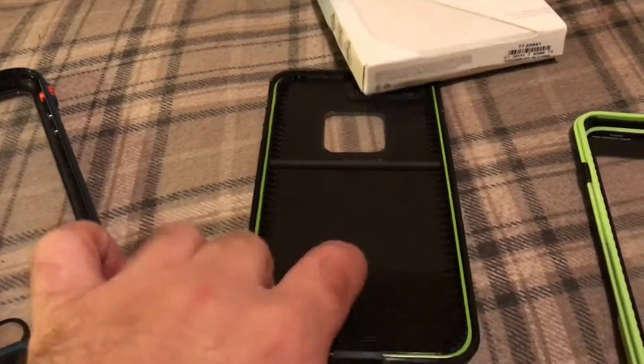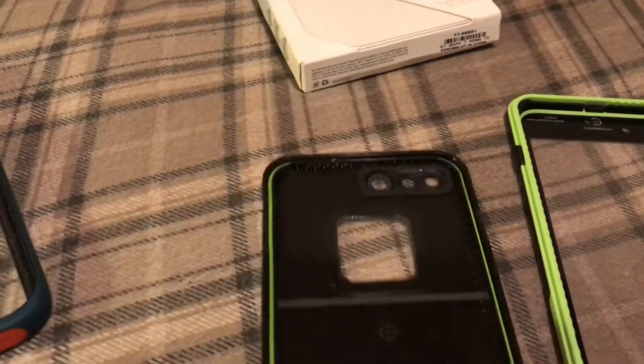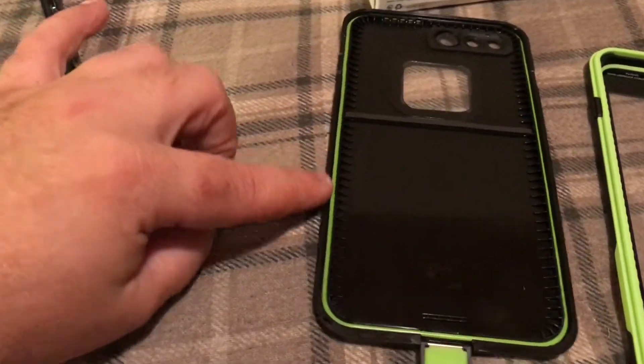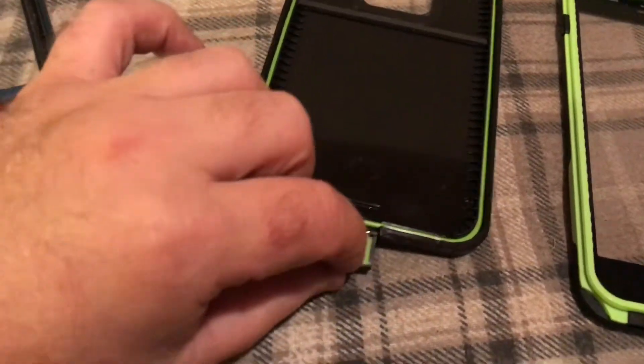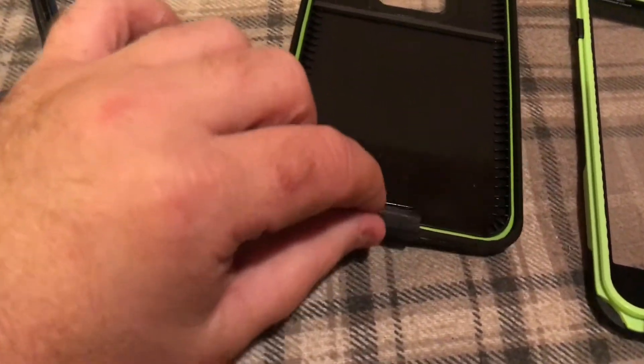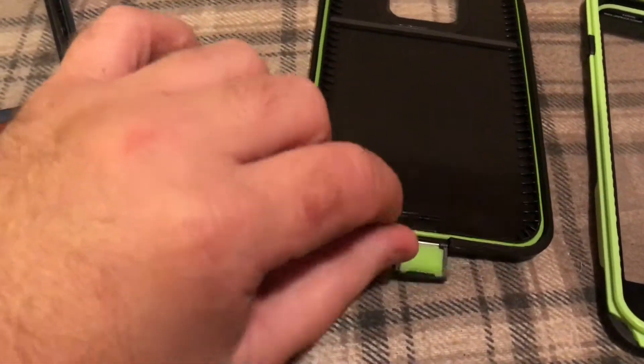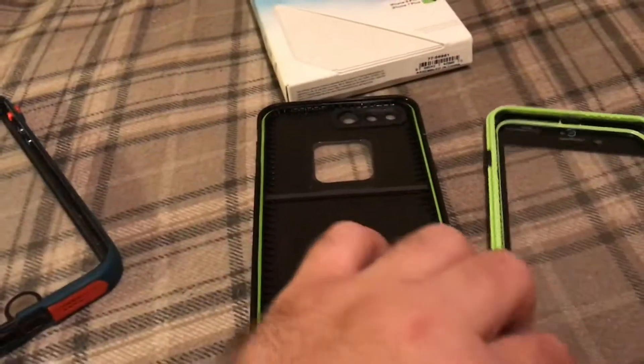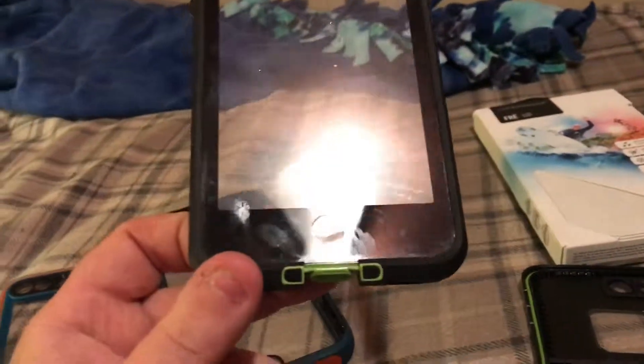I'm excited to have another LifeProof FRĒ. I like the green that they did instead of the little white whatever it used to be. I'm not so excited for these — they break faster than these little plugs here — but overall this does look like a nice case. I'm gonna get it wiped down, get my phone wiped down, and we'll try it out. Stay tuned for Saturday because there's some major stuff coming.